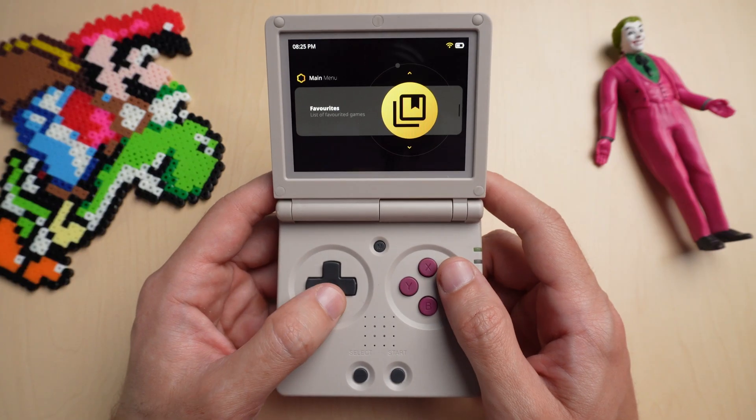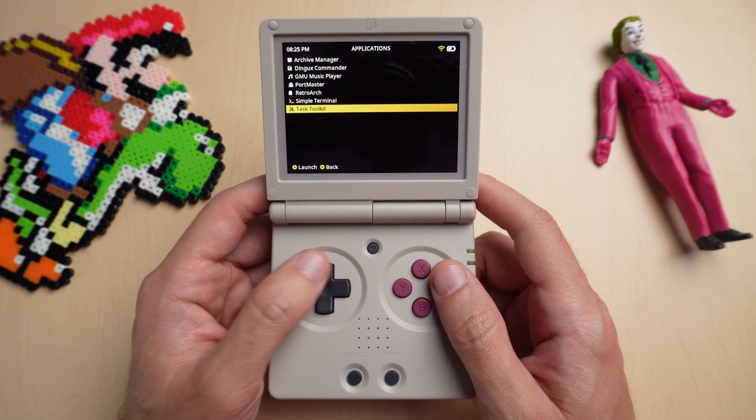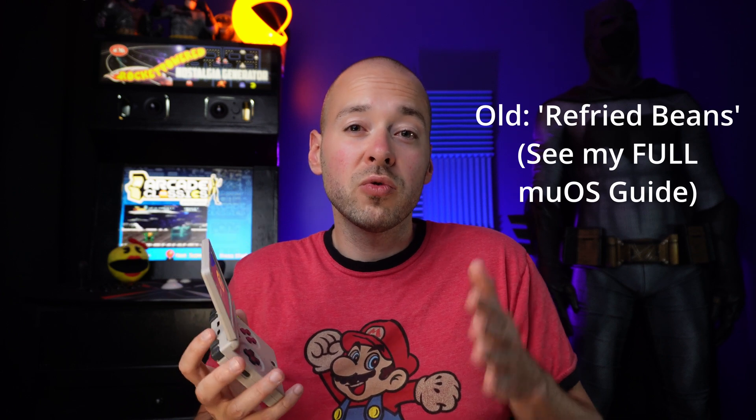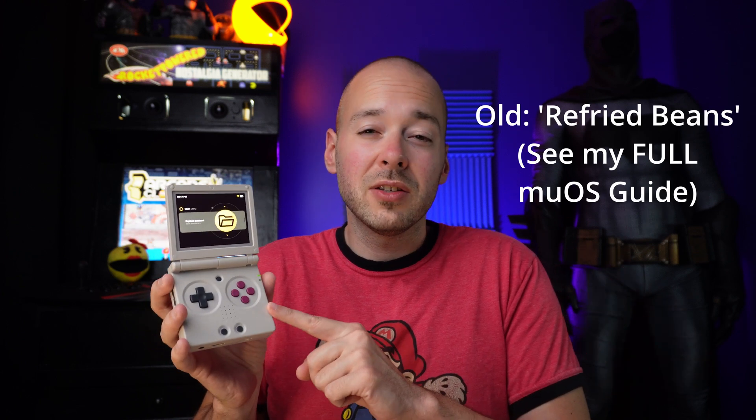MUOS has updated to the baked beans version, but there's a couple of things you need to know. Your history and your favorites won't work on the new update, so I'll show you how to clear those out easily, and then when you do the update, just make new favorites and you'll be fine. They also fixed the HDMI audio issue, which is awesome. Just make sure that you're on the old refried beans version of MUOS, and then you can update to the baked beans version.